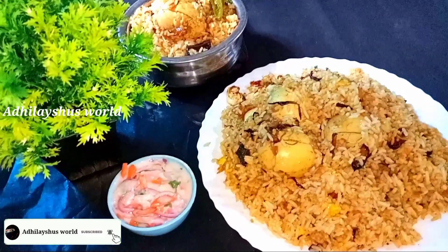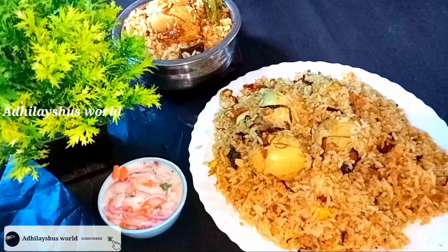Hi friends, this is the recipe for the egg biryani. If you want to make the egg biryani,